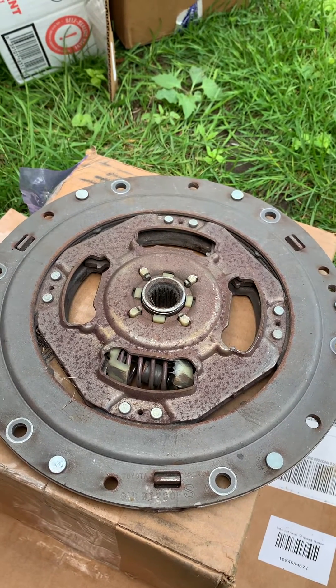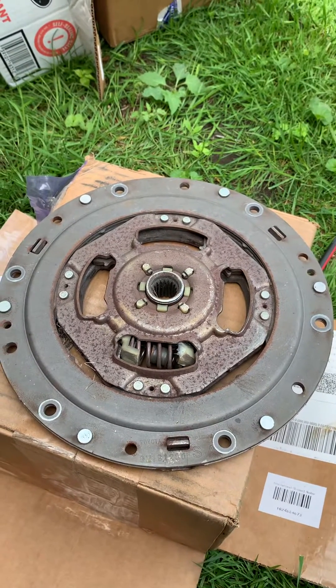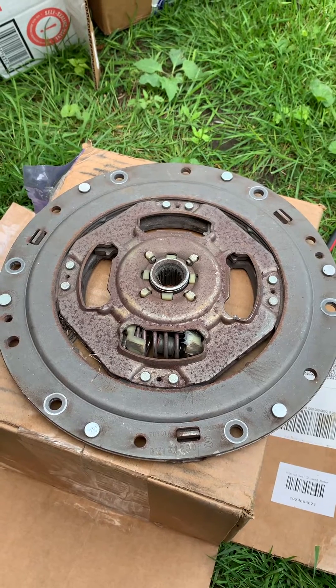So any vibrations on the Prius or any other hybrid vehicles from Toyota, the clutch dampener is your issue. Okay, thanks.